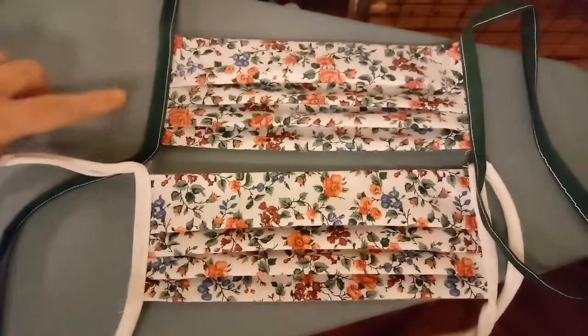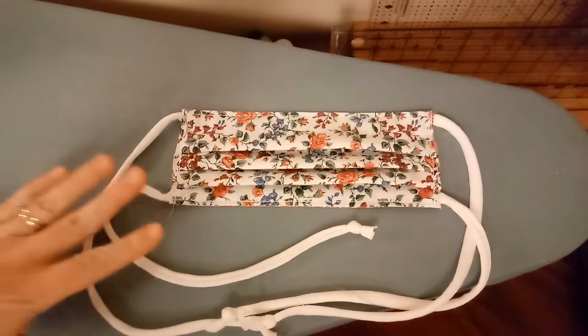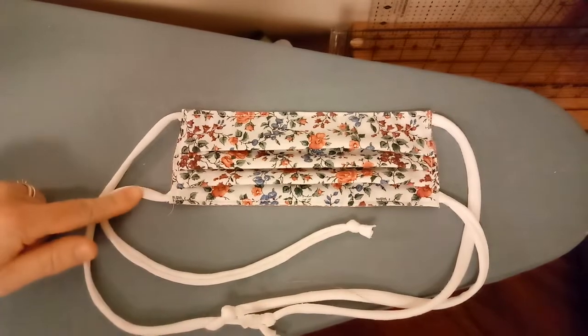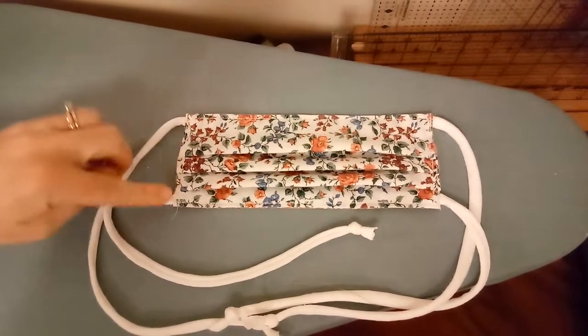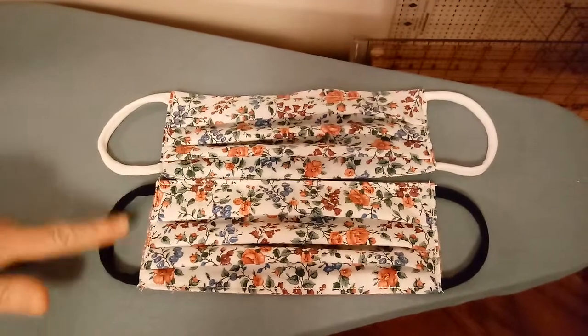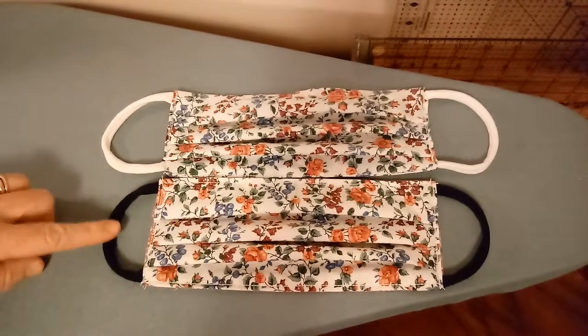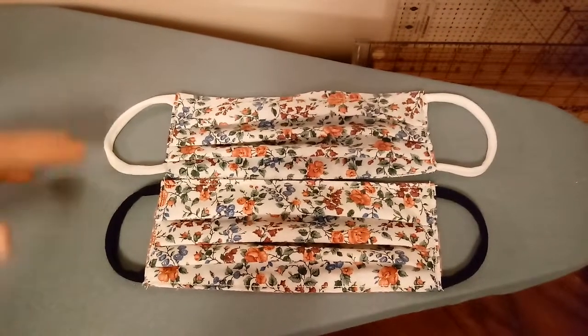This is the wrap-around method. You can use bias tape or fabric ties, and this one's with a t-shirt tie. Here's our mask cover with the t-shirt ties. You could also use fabric ties that are sewn into the corners. These are t-shirt yarn ear loops. We are not using elastic as that is harder on the medical personnel's ears from wearing them all day or other frontline workers.